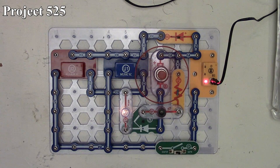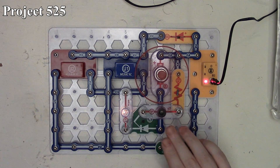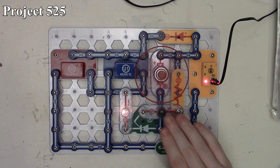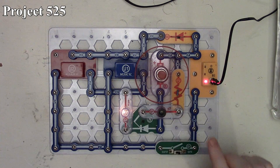Now unlike a PNP or NPN transistor, we're not changing how much current is going through here. We're basically just making the SCR turn on and off by changing how much current is getting into the gate through our photoresistor.